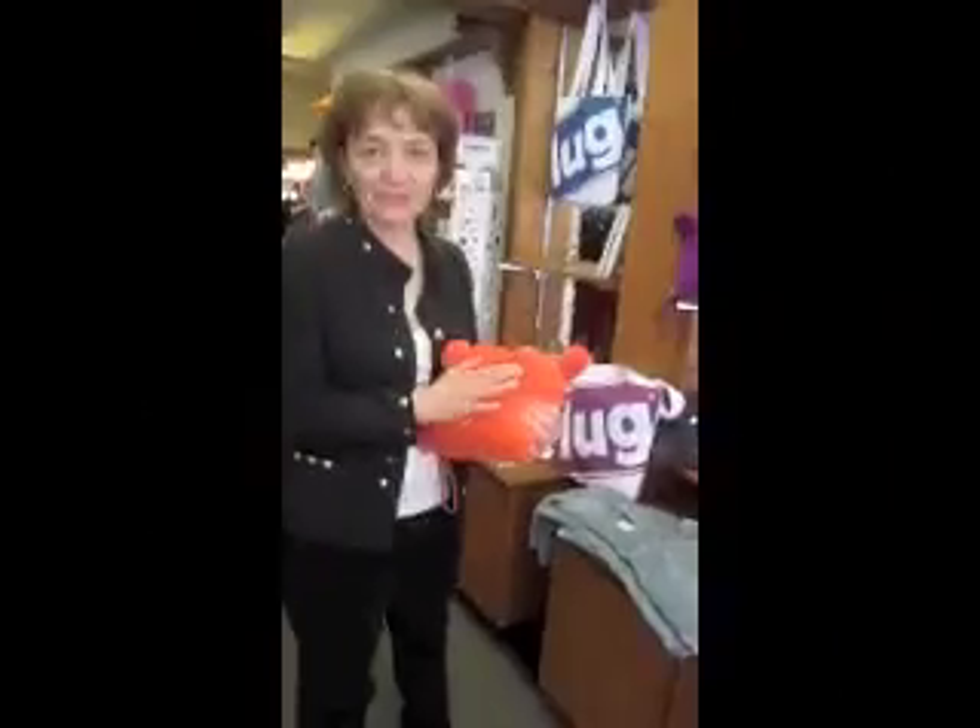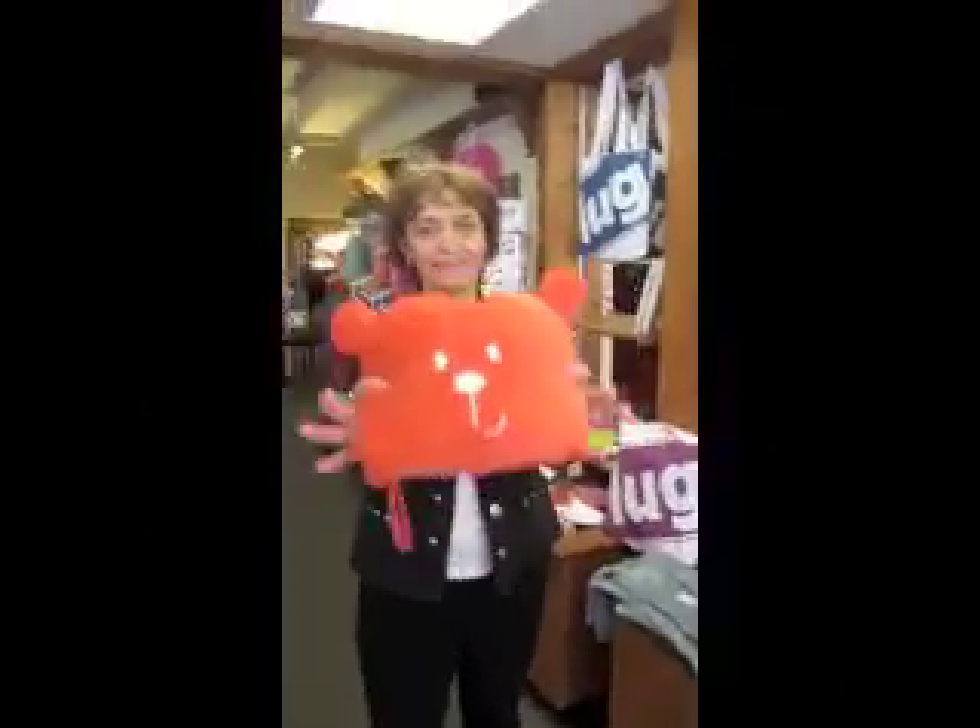This is a little different than what I showed you yesterday. Let's see the face on it — it's a little teddy bear. Isn't that cute? This is a travel pillow for kids.